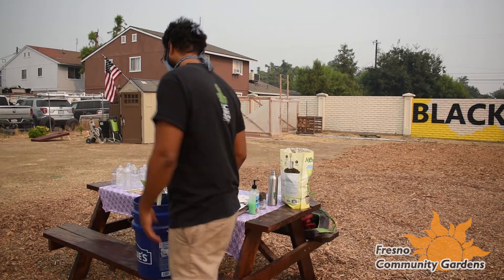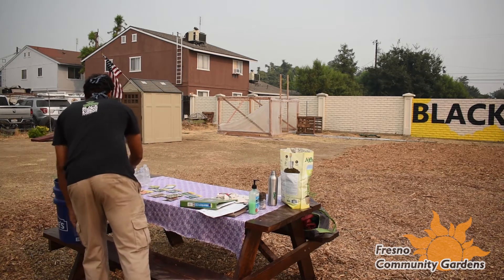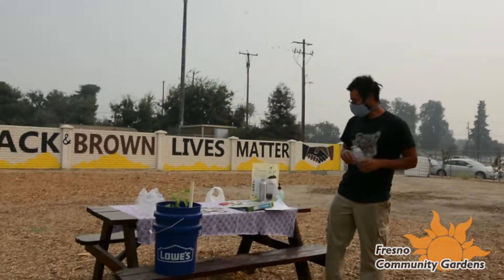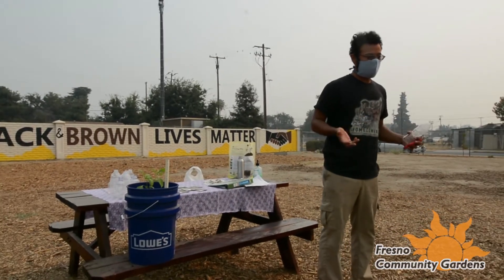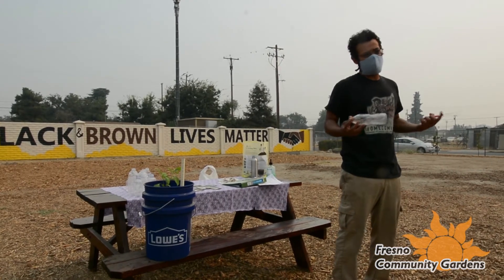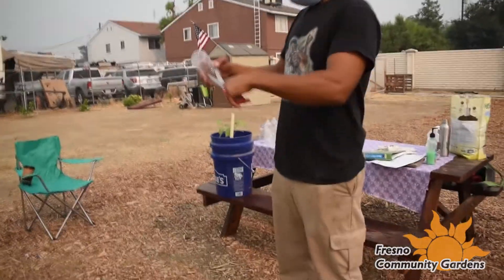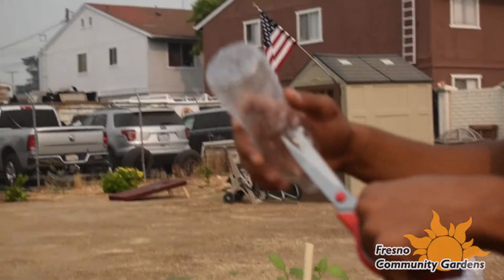I'm going to take you through the steps on how we go about building one of these. You take one of these water bottles and your scissors. If you're doing this with your kids, you probably want to do the cutting for them — trust your judgment as parents or guardians. Then we just cut into the bottle.